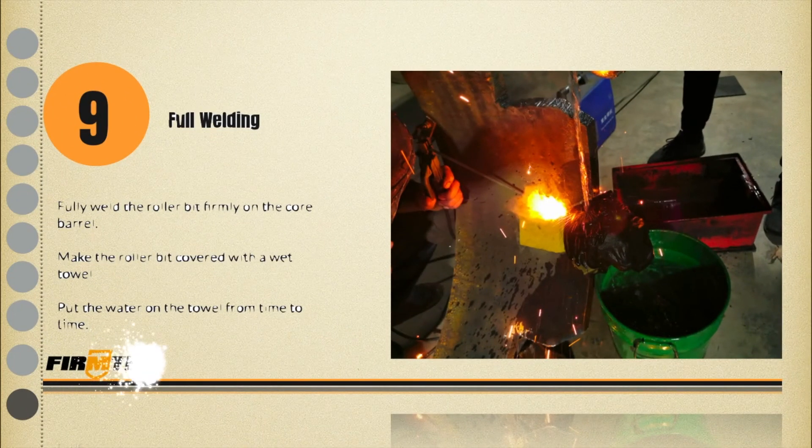Step 9: Full welding process. Fully weld the roller bit onto the core barrel. Don't forget to cool down the roller bit by using a wet towel or other similar material.